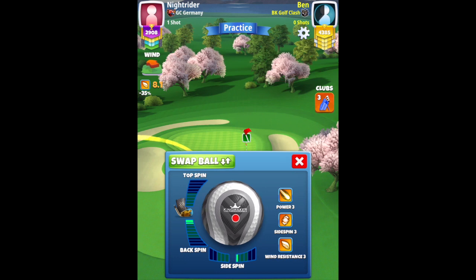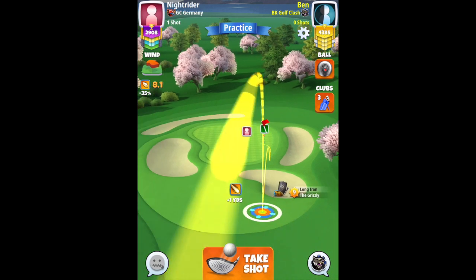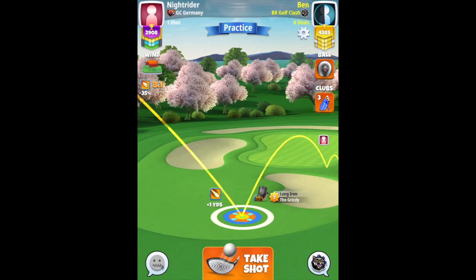1.6 bars backspin, 0.5 bar sidespin to the right. Then you'll have that ball guide just curving in front of the pin, as you can see there.